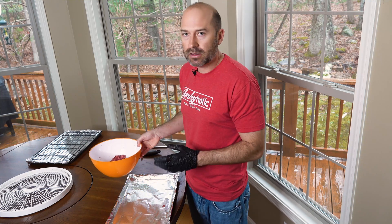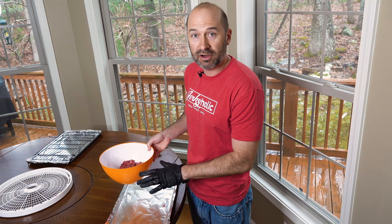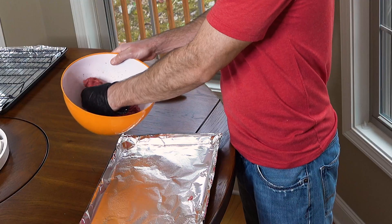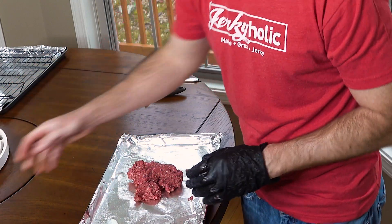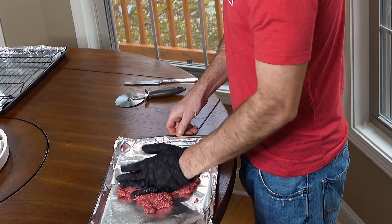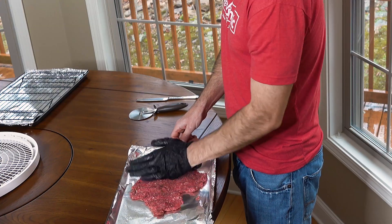First I'll show you how to do it just by hand — this is if you're only making a pound, it's super fast and very easy. Take about half of the meat, put it down here, and all you want to do is flatten this out to about a quarter inch — anywhere between an eighth of an inch and a quarter of an inch thick. That's the best thickness for making jerky. Just flatten it out with your hand. Now we're gonna score this — I like using a pizza cutter — scored into strips maybe an inch wide.